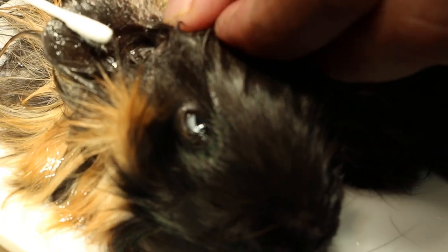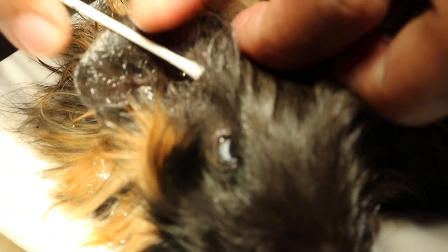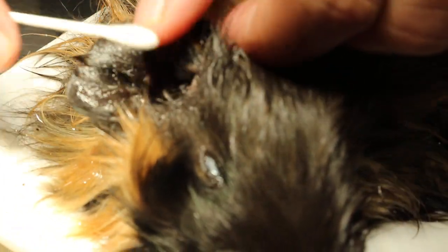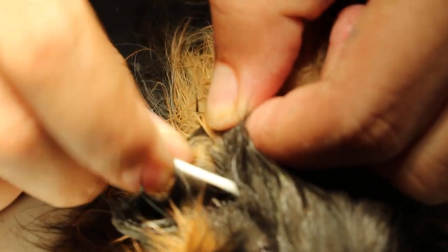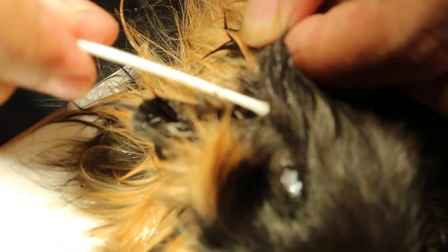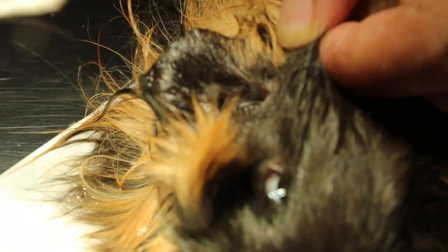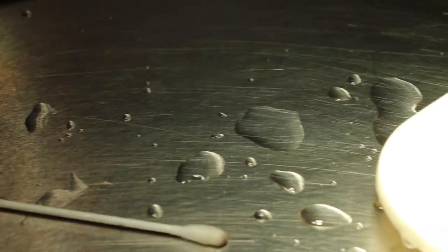We take a cotton bud — just got some cotton bud here. So we take out the anesthetic first. Let's check. Still very dirty. Let's take the thin one — there's a thin bud, not so fat.